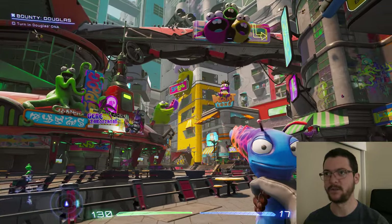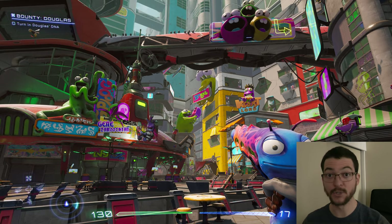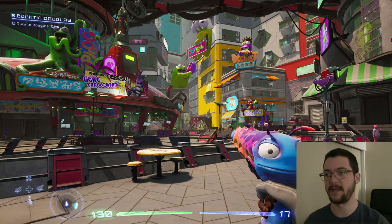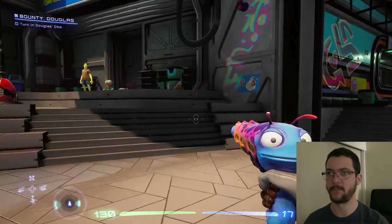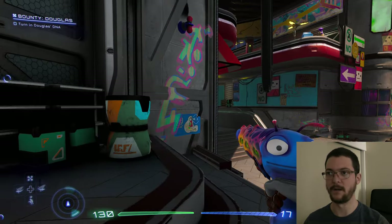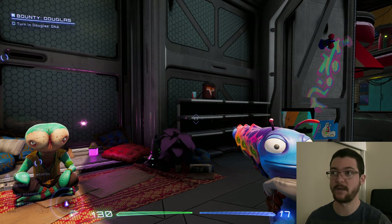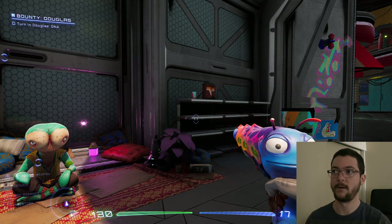Usually when we see washed-out colors, 99% of the time that's black level raise on the games, and we fix that by lowering fine-tuned dark areas or screen brightness. But when we do that, we crush some of the near-black detail, and that is expected - we need to crush it because otherwise the picture looks terrible.